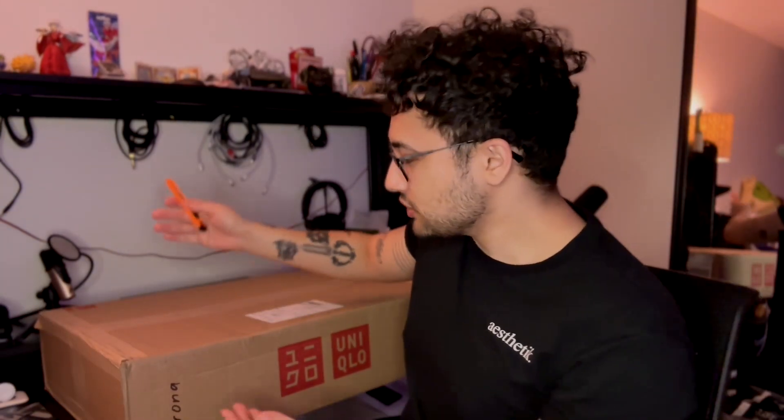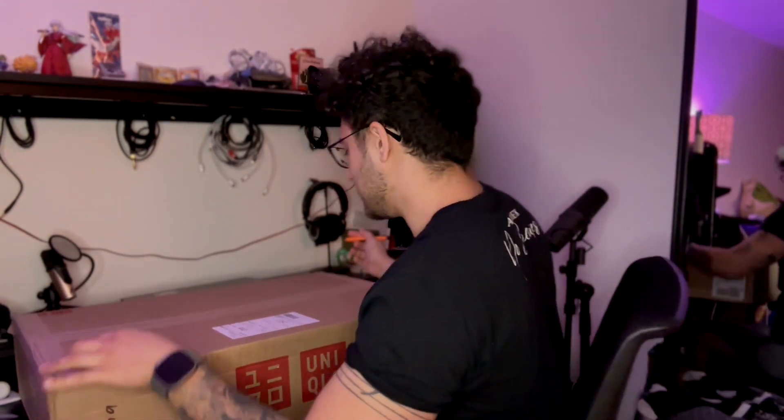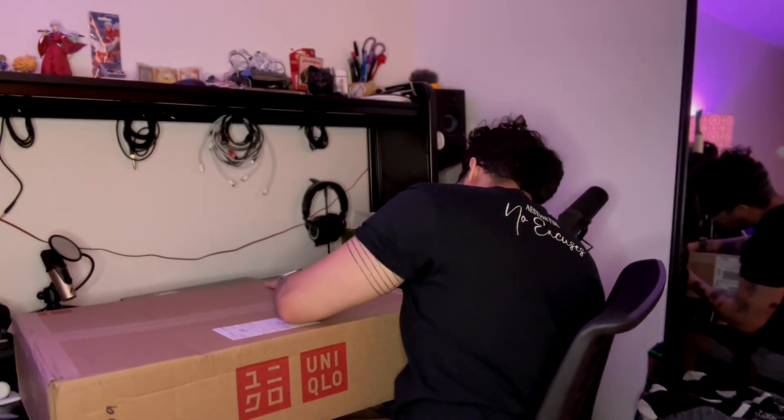I thought it would be fun to open this Uniqlo box, show you all the shirts inside, and show the special edition box. This is a huge package as you can see — much bigger than I anticipated. However, I'll admit it's quite light. I'm not going to show my address on here, but let's go ahead and get into this.